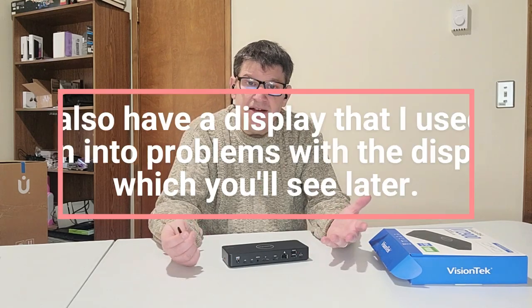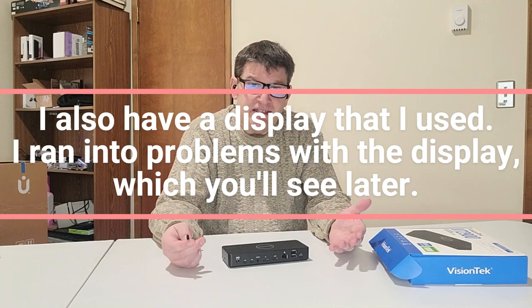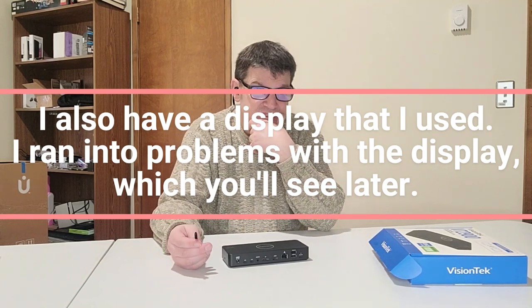I have a keyboard and a mouse I can use. If I plug them in, can I just switch them off at the touch of a button? I'm going to have to do a setup and see for myself. Let's just go to that setup now.